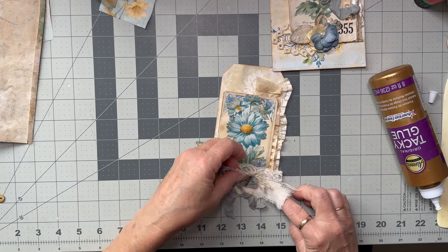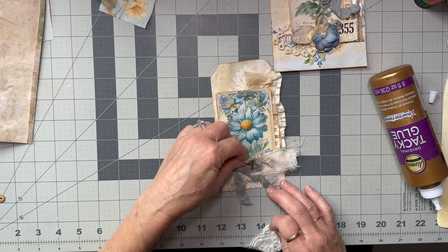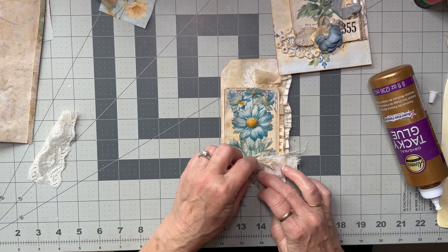That glue grabs really nicely and quickly. So that lace — do I want the lace as well? Maybe I just don't want the lace. Yeah, and then I'll see more of the tag. But I might sew this button on.